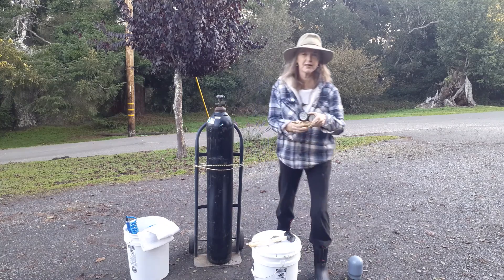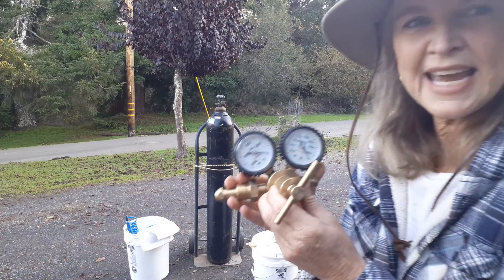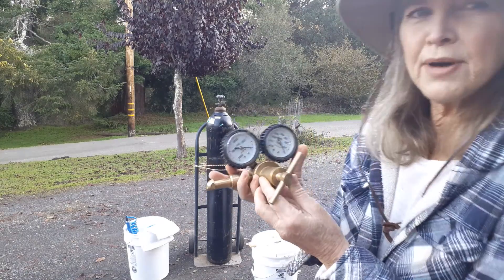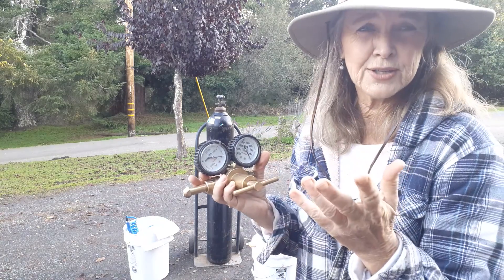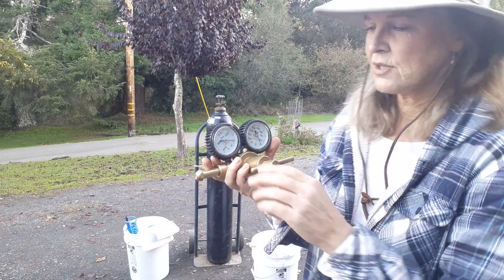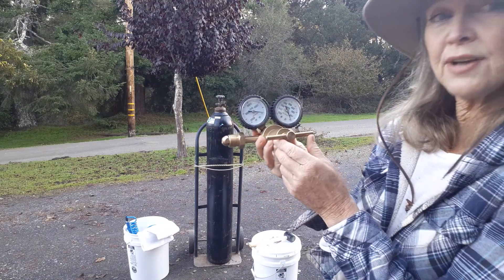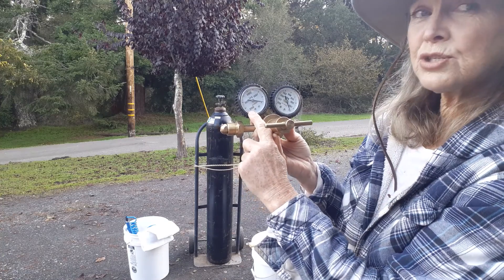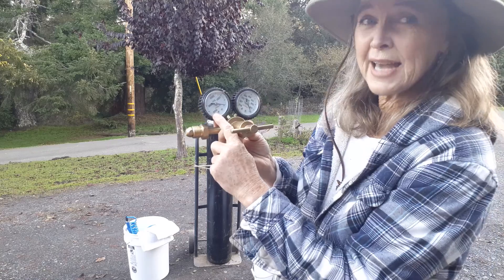I want to talk about the regulator here. This is a CGA 580 regulator. They run about $70 up to $100 or $200 — you don't need a fancy one, you just need the most basic one. On this regulator, it fits right onto the tank. The gauge on the side closest to the tank shows you how much gas you've got.